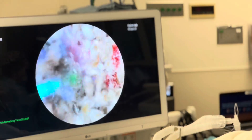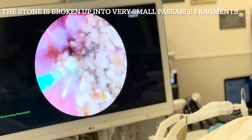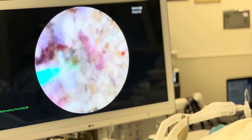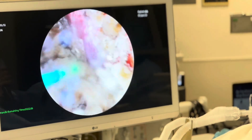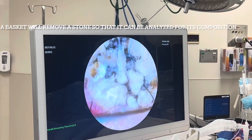The stones have been broken up. The big stone — you can see now they're all tiny, tiny little pieces. We're grinding them up into little pieces. These are all passable pieces. We're going to basket a stone. We've broken up the stones into small pieces.